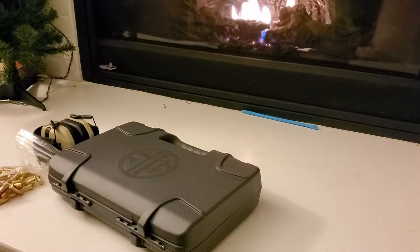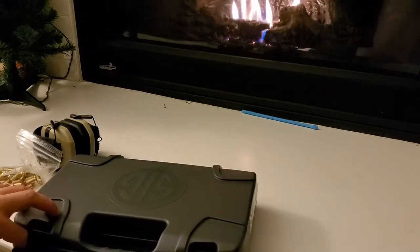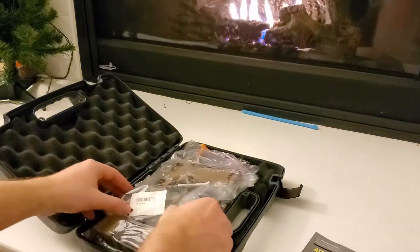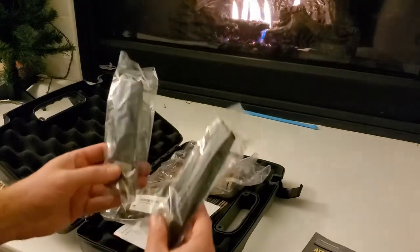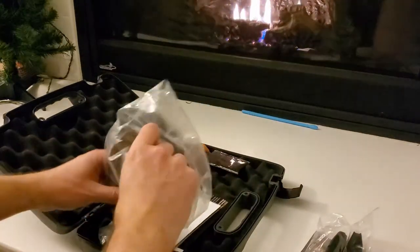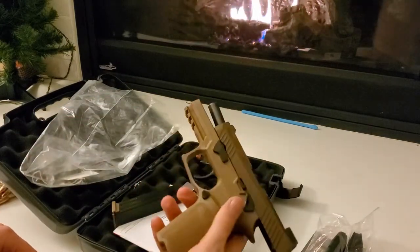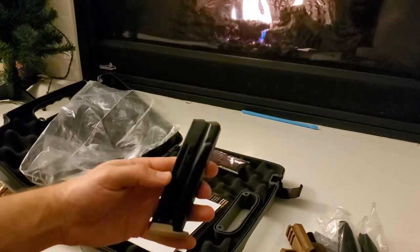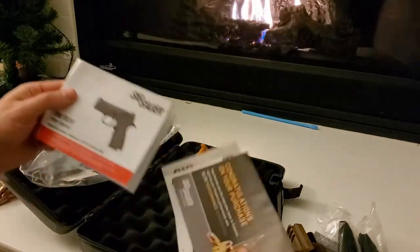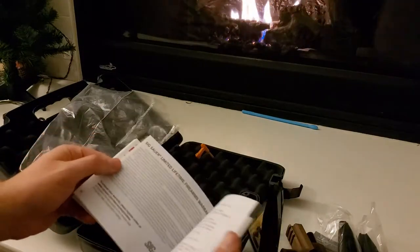Sig Sauer M18 or P320 - let's look inside. The box is really cool, though these little flappy parts come off a lot at the range. I was really impressed that it came with the extra 21-round magazines, because everyone I've heard has been getting a little voucher to mail away for them. So it was nice to actually get them. Then the 17-round one, a little M18 velcro patch, and the operator's manual - it's pretty thick with warnings and warranty stuff.